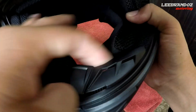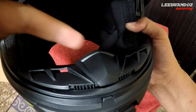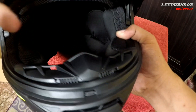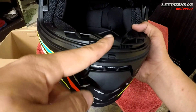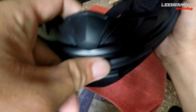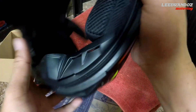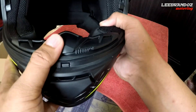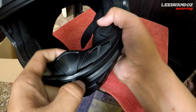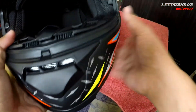Another feature — itong cover nung ilong nya. Nakakabawas din ng moist dun sa lens natin kasi syempre pag humihinga ka, nabablock nya, bumababa sya, hindi agad sya umaakyat sa lens. Dagdag features para hindi mag-moist yung lens nyo — kasi merong ibang helmet na walang ganito, o merong natatanggal. Na-experience ko sa dati na laging natatanggal hanggang sa nawala na talaga. Ito, very firm yung pagkakabit nya — intact and firm. Wala syang tendency na mahulog bigla. Malaking bagay ito pag malamig ang panahon para yung hininga mo bumababa lang, hindi dumiderecho sa lens.